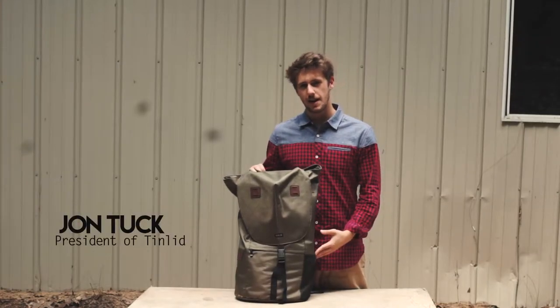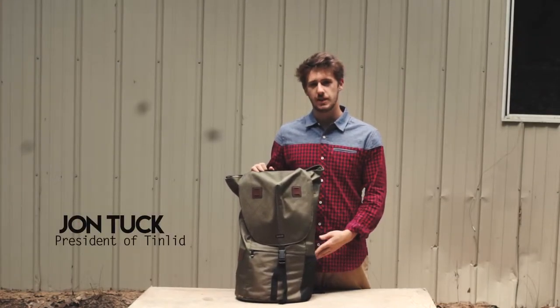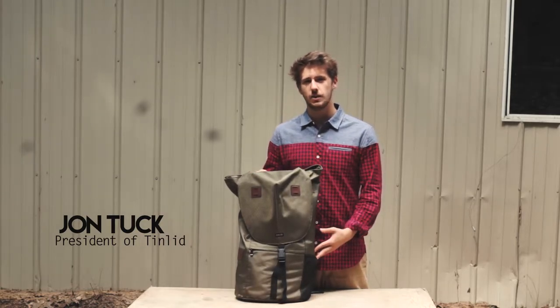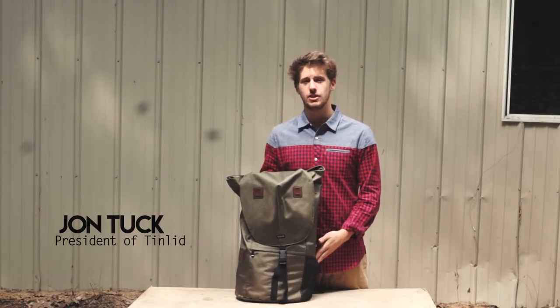This is a 22 liter Wanderer backpack. It comes with waterproof features and is made of recycled polyester, and for every bag we sell, we're giving one filled with school supplies to a child in need.